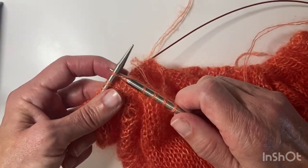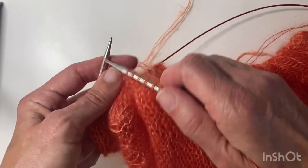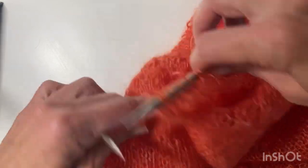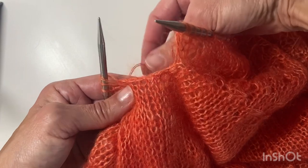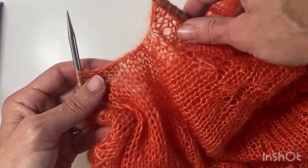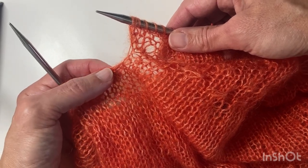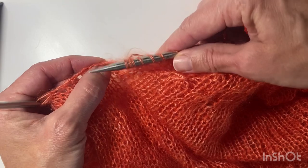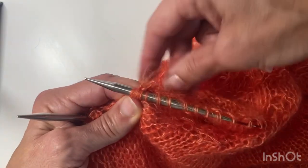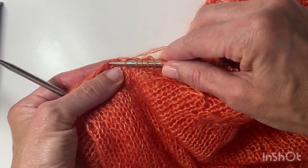I'm going to pause the video and knit around the rest of the sleeve stitches, then I'll pick up the last four. So I've knitted around the rest of the sleeve stitches, and I can see that this was the first one I picked up. The last one will be this one here — so that's one, two, three, and four. That's the first one I have to pick up out of the second four, making sure to pick up both strands.